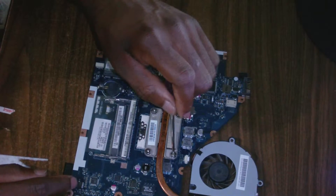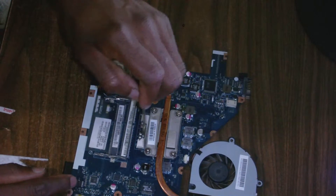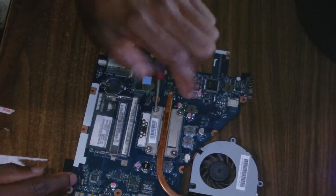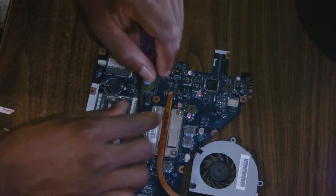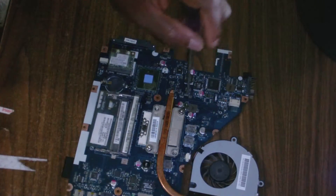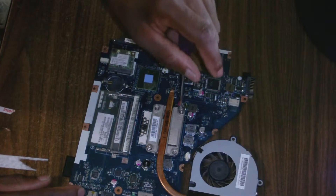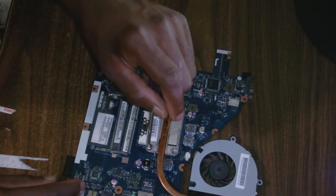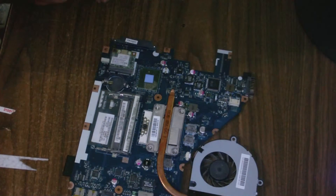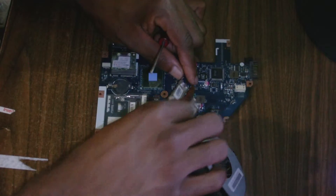Diagonal cross, halfway up. Then move to the next one, unscrew it halfway up, then the next halfway up. Now I'm going to unscrew them fully — this one fully, the one over there fully, the third one fully, and the fourth one fully. You remove the screws this way simply because you don't want to damage the processor or your motherboard.